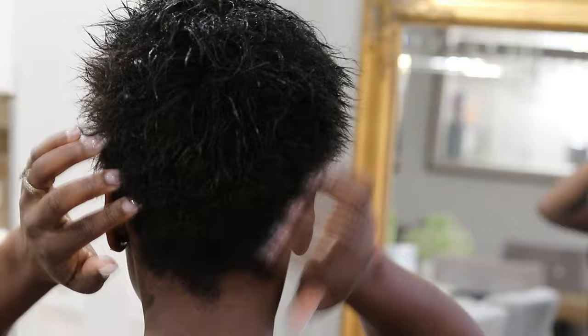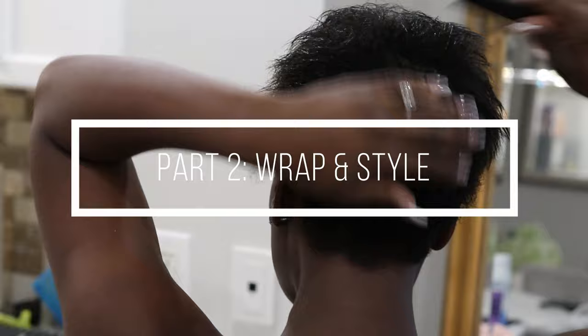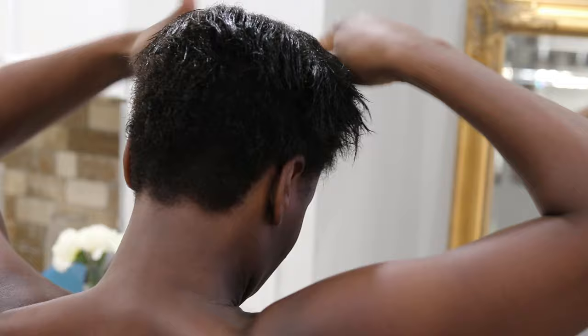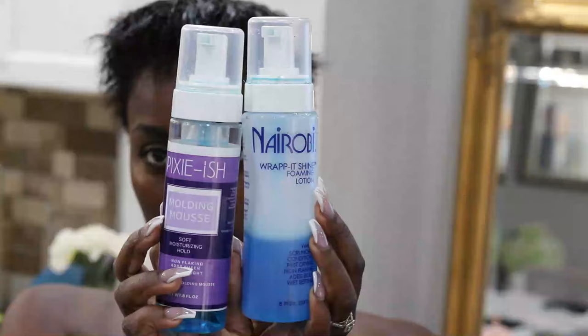So as you guys know my hair is washed. I just did a hot oil treatment and now it's time for me to wrap my hair. My hair is about almost three months post relaxer so I have a lot of new growth. So I guess this is going to answer the question of whether you can wrap or mold your hair without a relaxer, or if you can wrap natural hair — I'm going to test that out today.